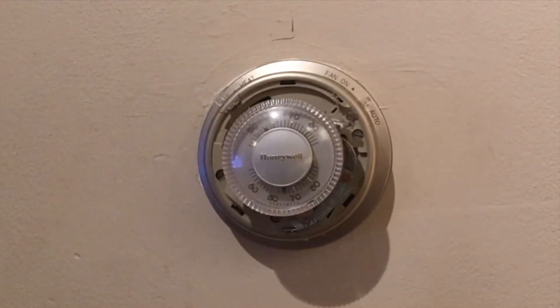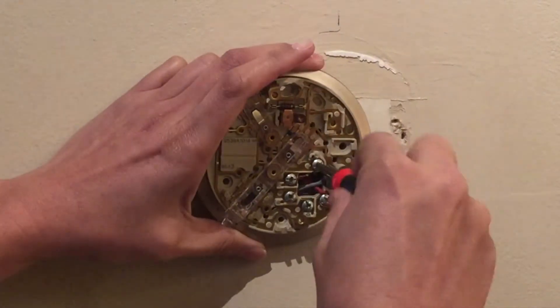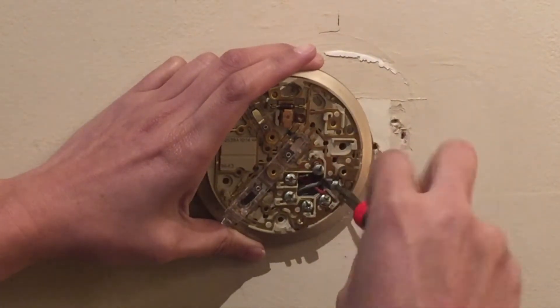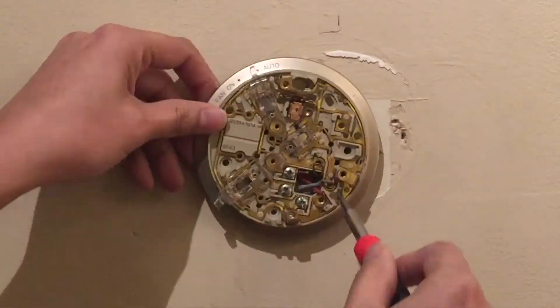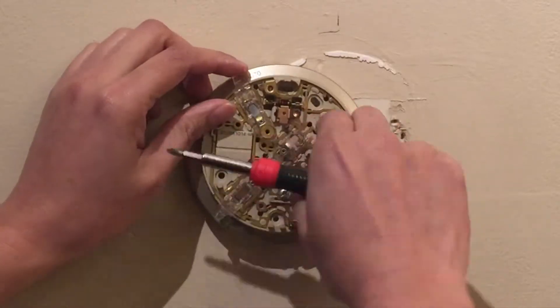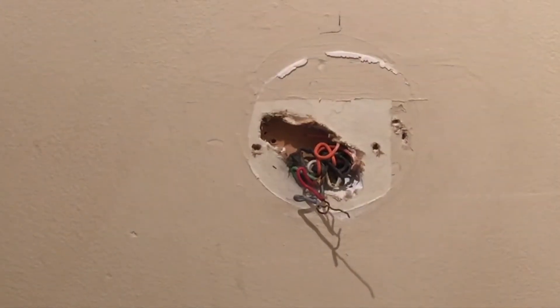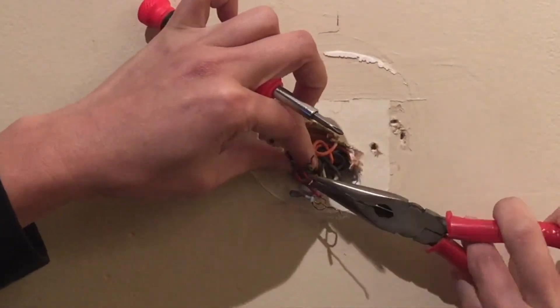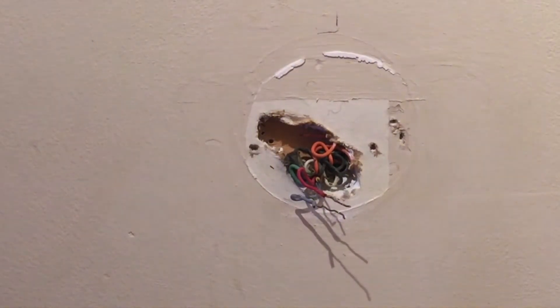Just a friendly reminder: before you start working on this project, make sure to turn off the power supply of your furnace. And when you reach the point where you will connect the wires, all you have to do is follow the manual — you will notice that it is color coded. Basically, if you follow it, you're gonna be fine.